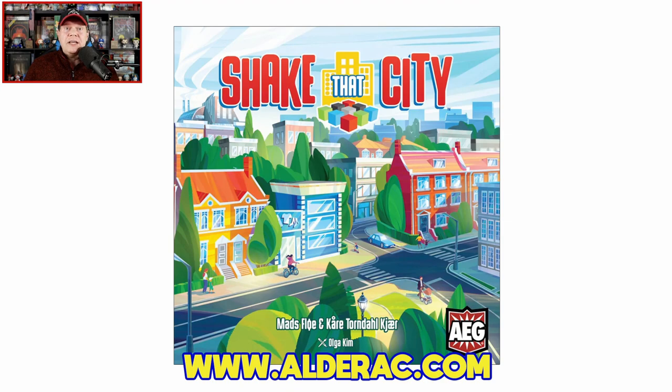Howdy gang, welcome once again to the Duct Tape Studios. I'm Jeff McAleer, your host here at the Gaming Gang channel. As I mentioned in the open, today I am going to be sharing a bit of a how-to-play as well as my review of Shake That City from AEG, coming to Kickstarter on November 29th. It is designed by Mads Play and Kari Torndall-Jer.